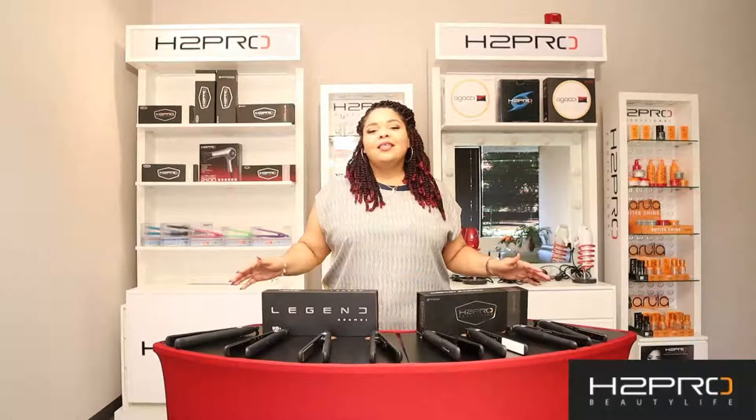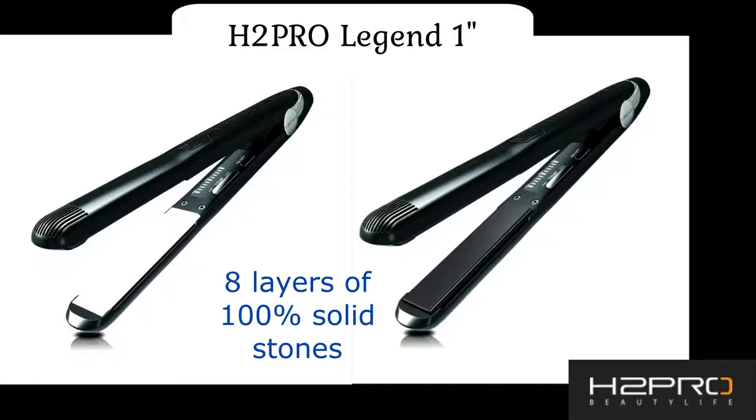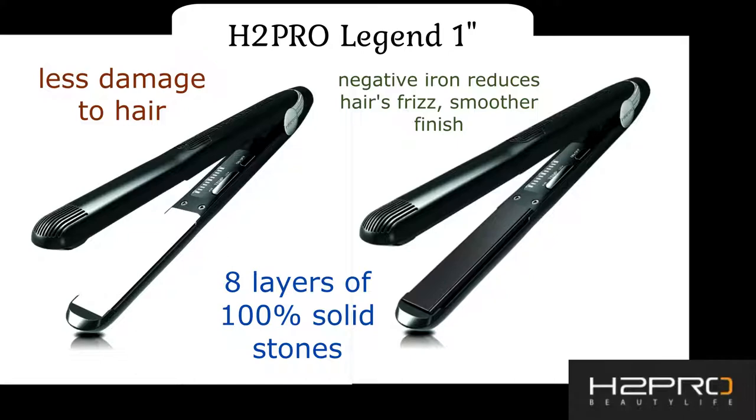These lines are incredible at providing protection and also incredible shine to the hair. The Legend Adamus, which is also known as the Sword of the Gods, has eight layers of baked-on 100% pure ceramic plates. It is solid stone, which ensures less damage to the hair while allowing the hair to maintain its integrity. The increased negative ions reduce frizz while giving it a sleeker and smoother finish.